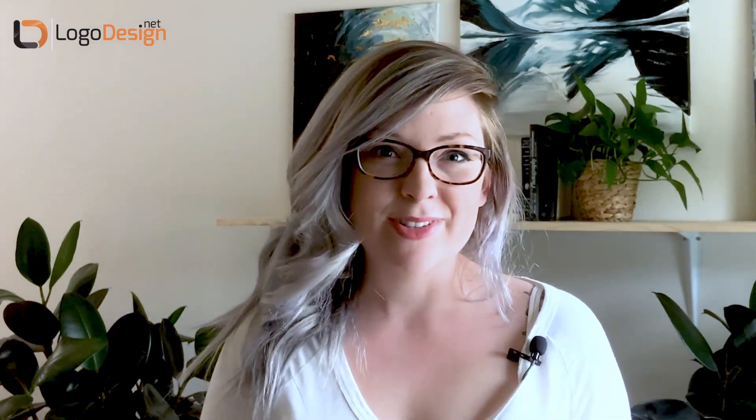Hey guys and welcome to LogoDesign.net. My name is Lila Higgins and I'll be your instructor today. I've been a designer for over 10 years and for the last eight years I've run my own agency.